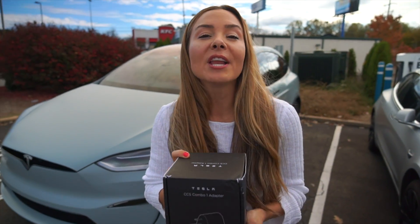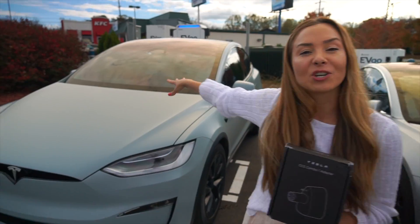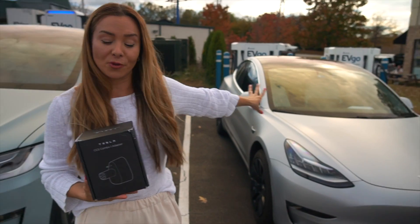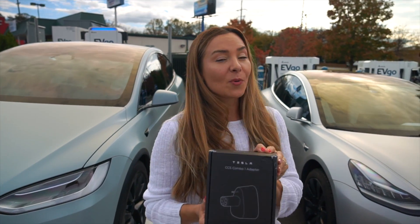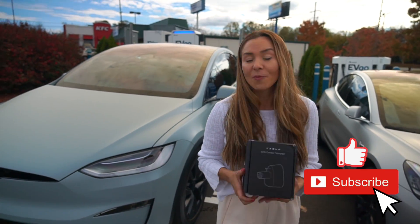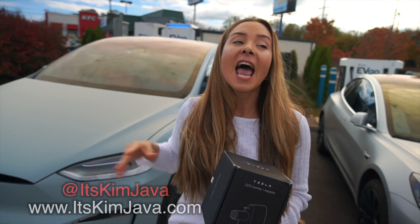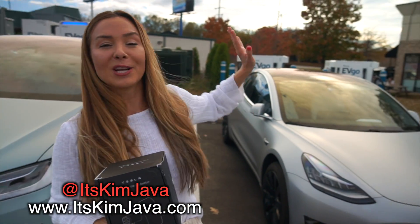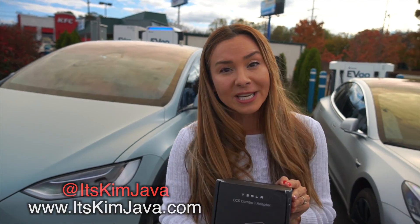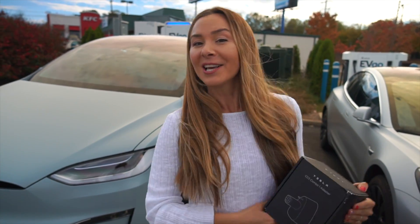Today we're going to be showing you the brand new Tesla CCS Combo 1 adapter. Behind me we have our 2022 Model X and our 2018 Model 3. These are compatible with most Teslas but right now they're only available with the newer models. We're going to show you the insane charging speeds on our Model X and what happens when you try to charge it on an older Tesla. We'll unbox it, give you some pro tips, and even a little hack if you don't have one of these.